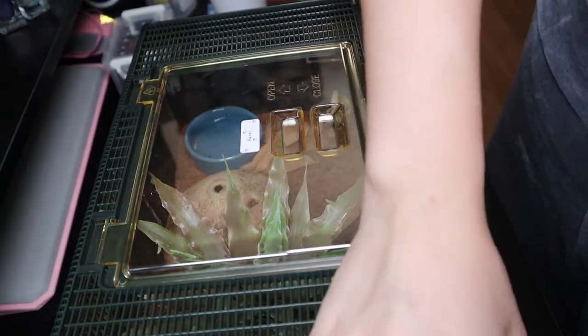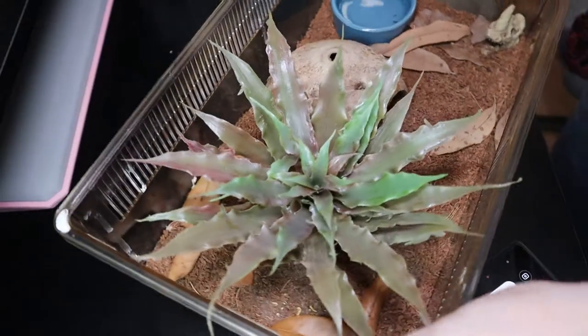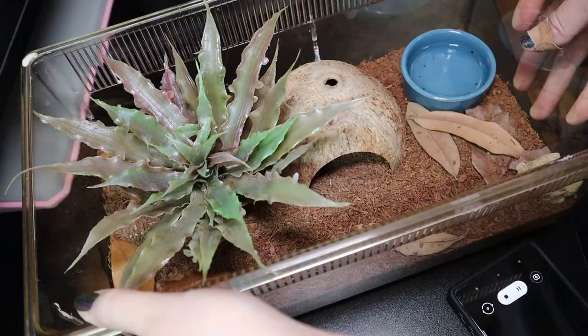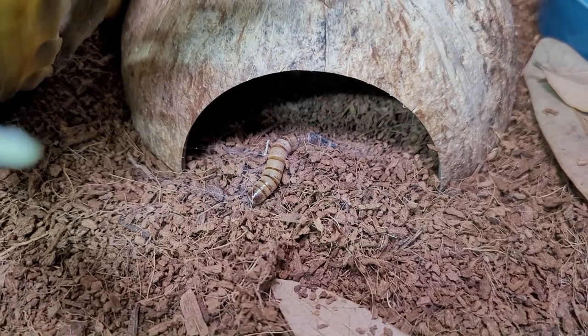This is my Arizona blonde's enclosure. Her name is Hazel — confirmed female. Wait, she pooped here. Let's see if she will come out — it's feeding time. I guess she's not hungry.